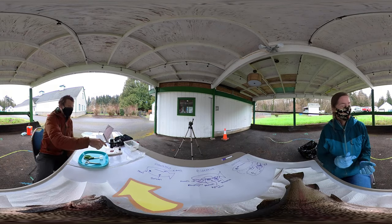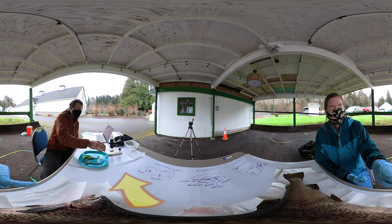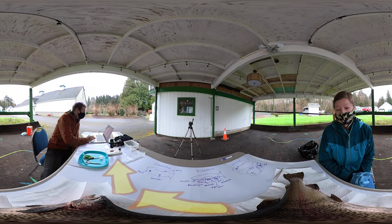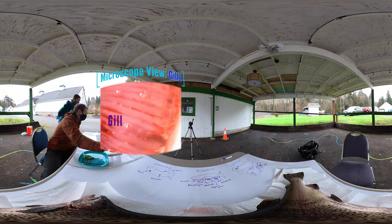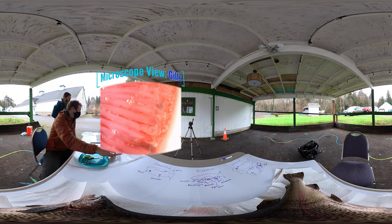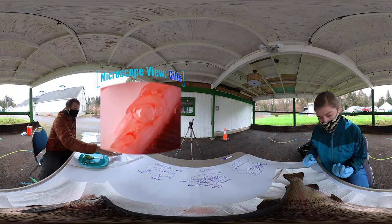I'm going to put this under this little microscope here. If you scroll over on the video to look where I am, I'll have a little screen here so you can see what I'm seeing. Here's the gill. All these little bubbles aren't actually part of the gill — they're just there because we did the dissection. Look at all that pink where the blood comes close to the surface to get the oxygen. And here are the gill rakers — those little spines that help keep debris out of the gills to keep them clean and healthy.